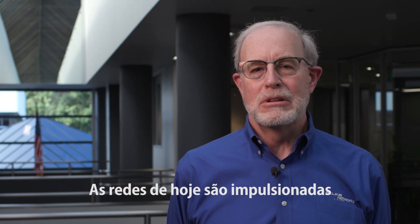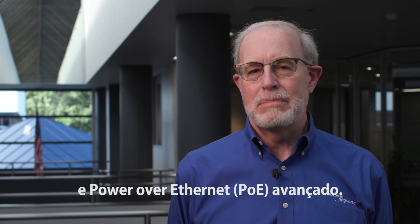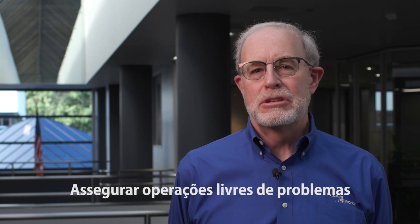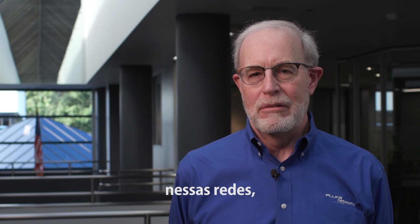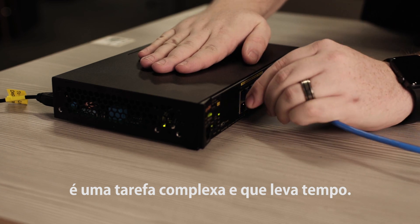Hi, I'm Mark Mullins, Product Marketing Manager and founding member of Fluke Networks. Today's networks are being driven by new technologies like 10 gigabit Ethernet and advanced power over Ethernet. Ensuring trouble-free operations of these networks, whether you're installing cable or new devices, is a complex and time-consuming task.